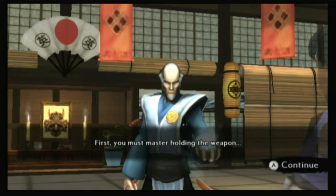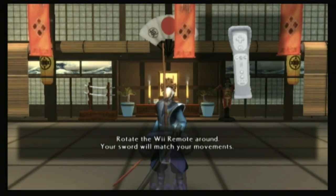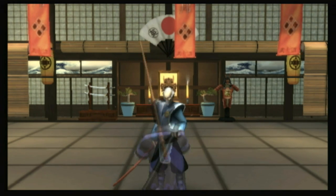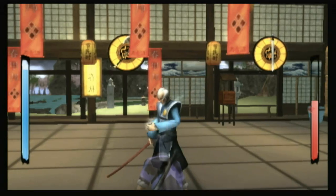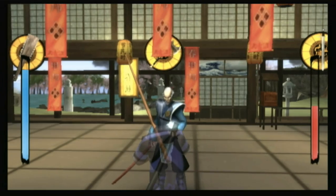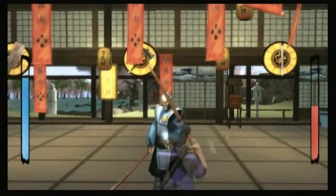Over the years, Nintendo platforms have had plenty of famous swords — the Master Sword, the Narpas Sword, the Swordfish in Donkey Kong Country — all far better blades than this one. This is Swords for the Nintendo Wii, aptly named because the entire game revolves around one-on-one sword fights. Perhaps fittingly, the game itself is every bit as concise and unexciting as its one-name title.